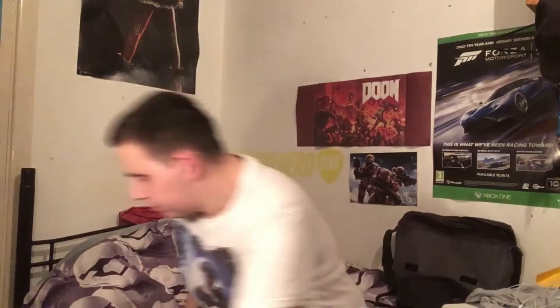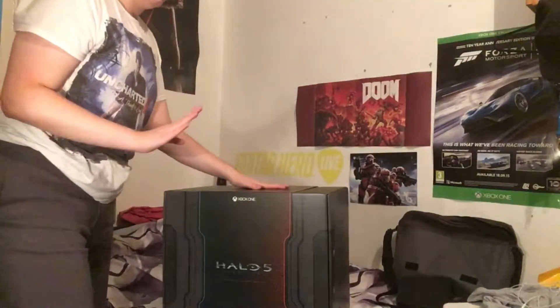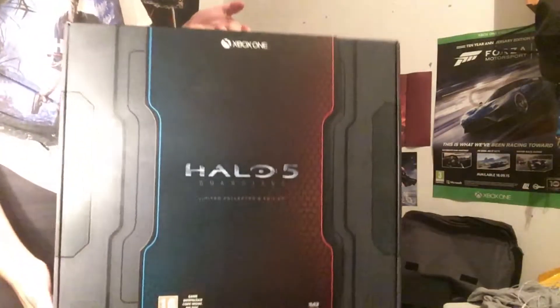The other problem is where the hell am I going to put this? But without further ado, let's get into it. Now, Halo 5 Guardians — I've already got the game, but my goal for Halo is to collect every single edition of the game, from the original to the collector's edition and just everything.